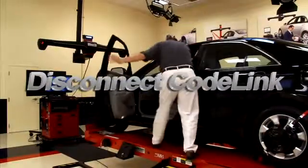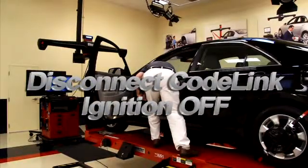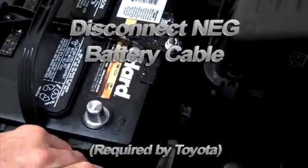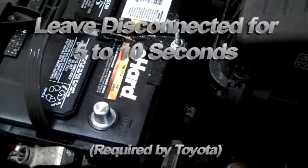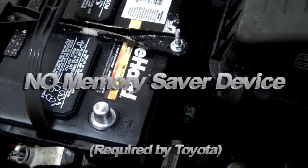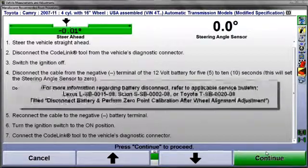Disconnect the CodeLink tool and turn the ignition off. Now, disconnect the cable from the negative terminal of the battery and leave it disconnected for 5 to 10 seconds. As instructed, do not use a memory saver device to power the vehicle. For confirmation of this power down sequence, refer to Toyota's service bulletins listed here in the instructions.